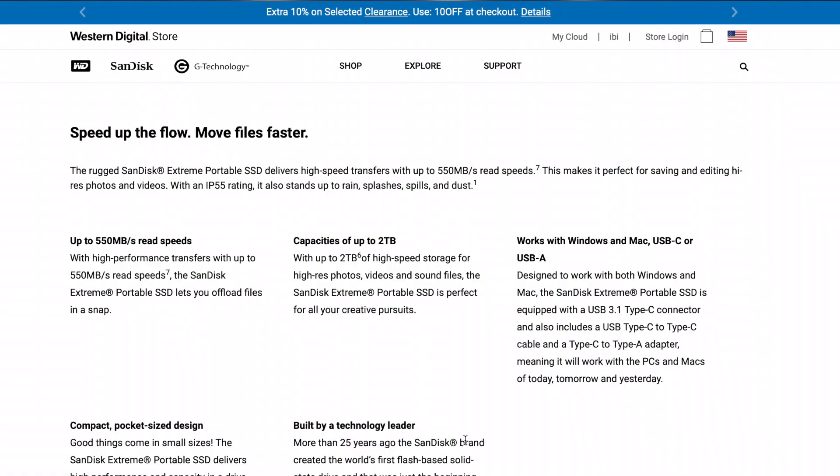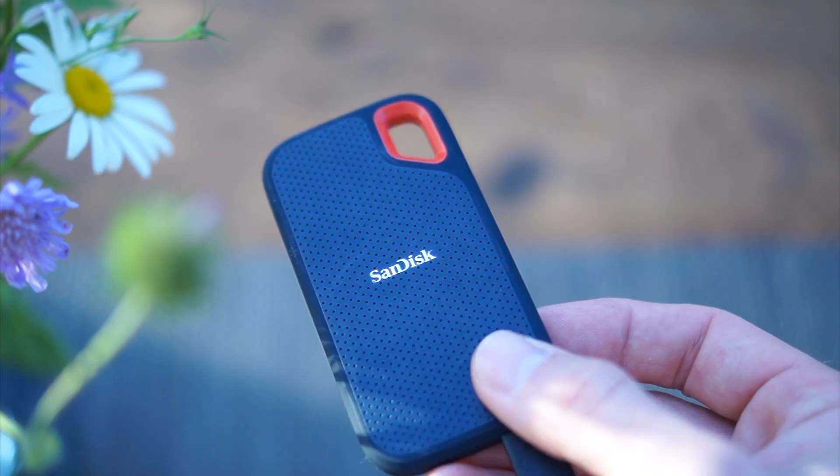I bought this one terabyte SanDisk on Amazon for around 100 bucks — link is in the description. It's important that the read speed is quite high; for this one it's 500 MB per second, because you want to make sure that you can edit your footage smoothly. I chose the one with the USB-C port because I have a MacBook Pro and it also has a higher speed than the USB version.